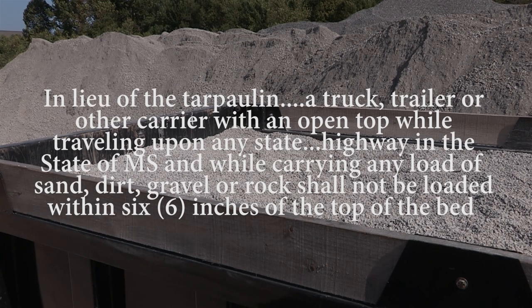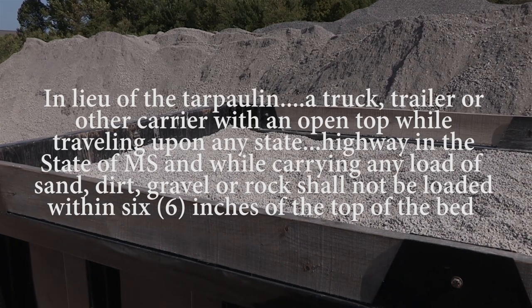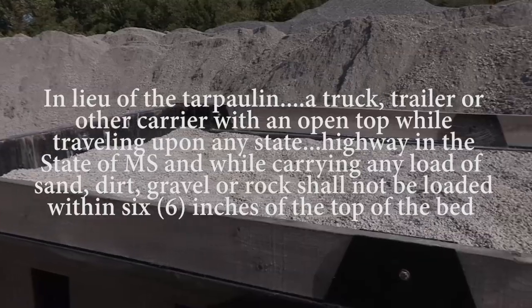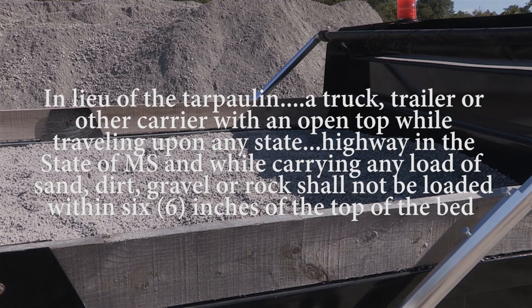Sideboards — in lieu of, which means instead of, a tarpaulin — a truck, trailer, or other carrier with an open top while traveling upon any state, United States, or interstate highway in the state of Mississippi, and while carrying any load of sand, dirt, gravel, or rock, shall not be loaded within six inches of the top of the bed.